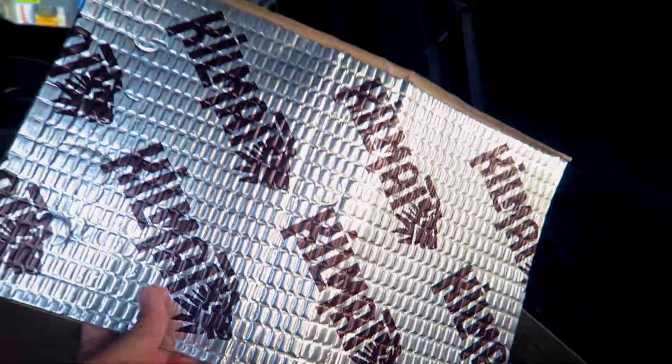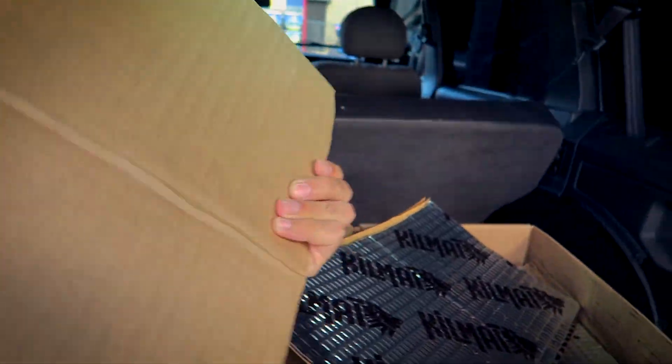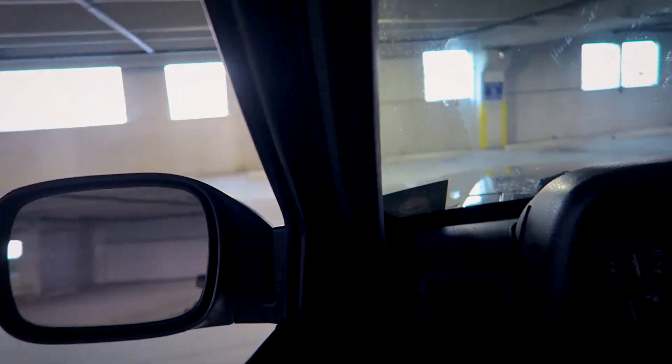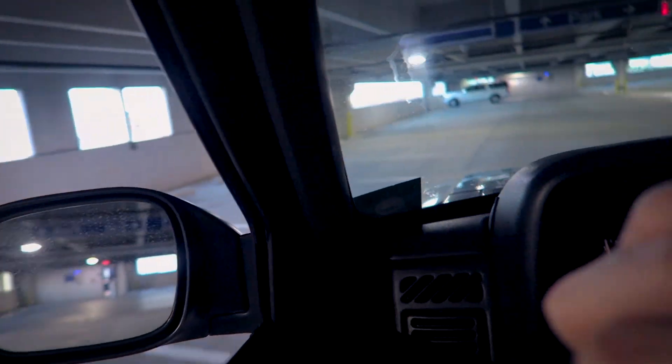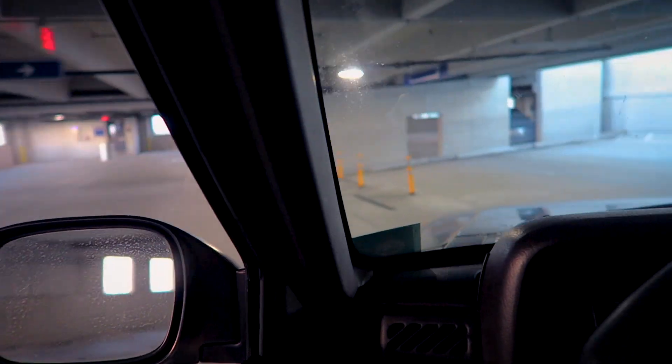Yeah, I've seen that before. It has it on all the doors and the whole bottom of it. Alright guys, I finished washing the Jeep and I just want you guys to listen — let's see if you guys can hear this on camera. Let's see if you guys can hear this in the comments — and that is just a muffler delete.